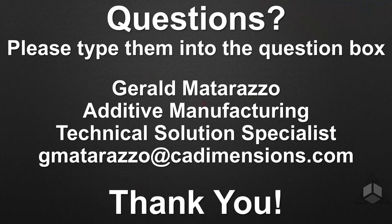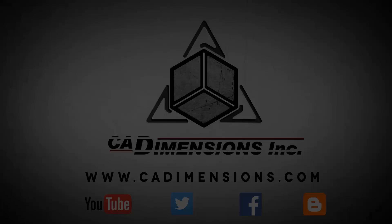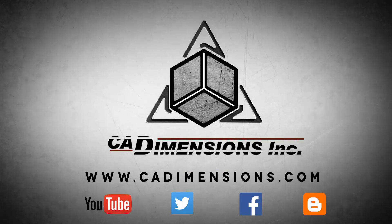For any questions, comments, or concerns about what was discussed today, feel free to email Gerald Matarazzo, Additive Manufacturing Technical Solutions Specialist at CAD Dimensions. Thanks for tuning in — we hope you enjoy the F-Series. Don't forget to check out YouTube, Twitter, Facebook, and the blog for more content via the links in the description.